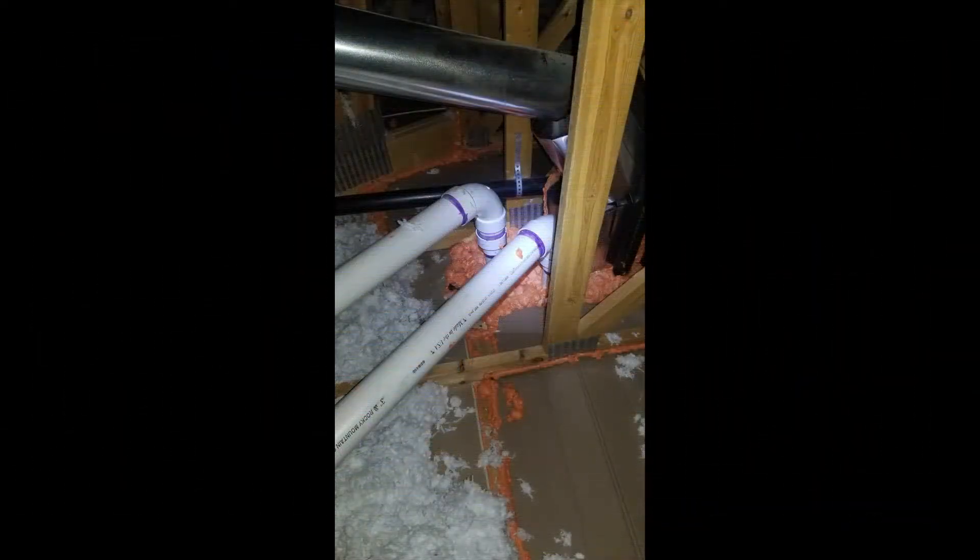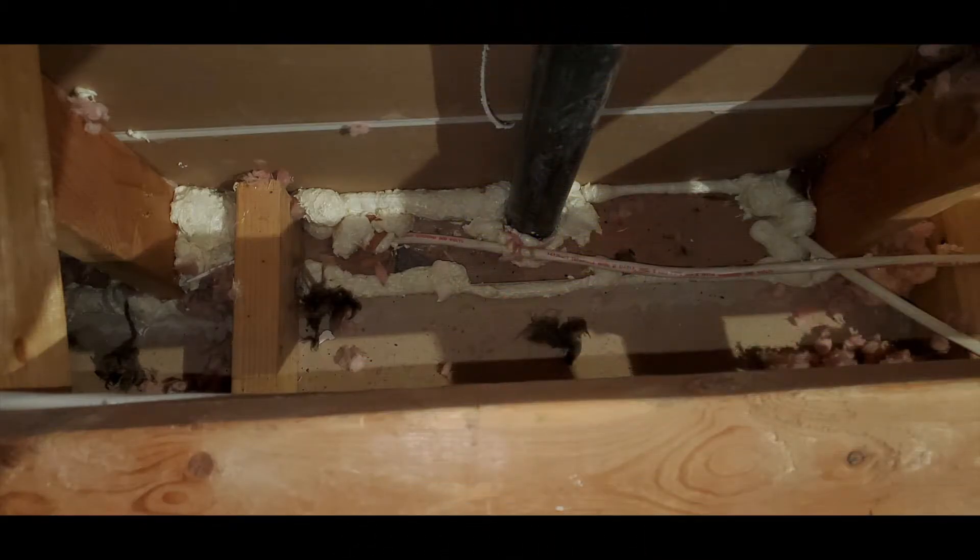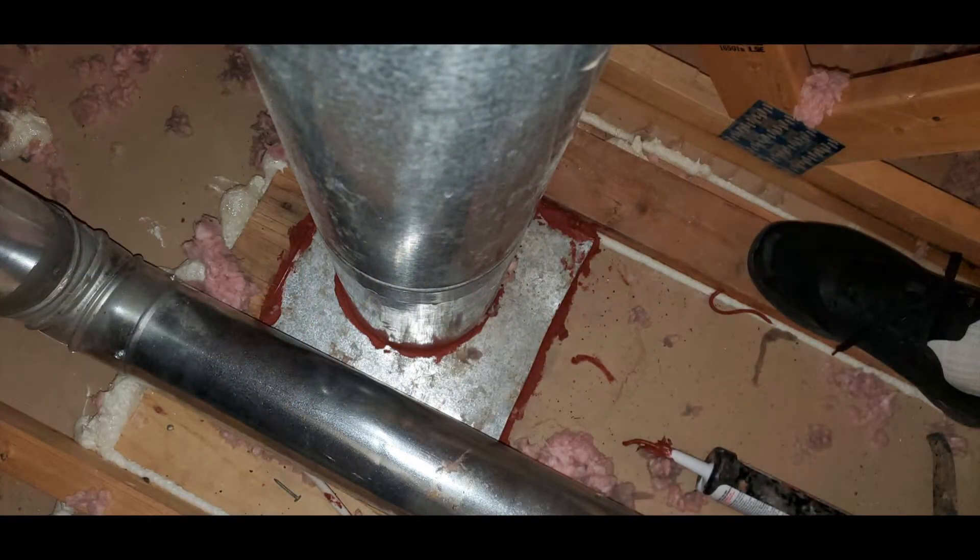Make sure you seal around all plumbing penetrations as well. Blues and Type B gas vents need a special sealant due to their high temperature.